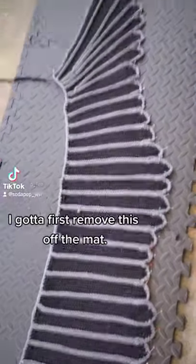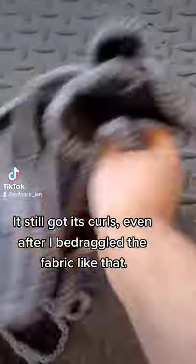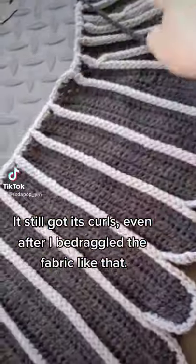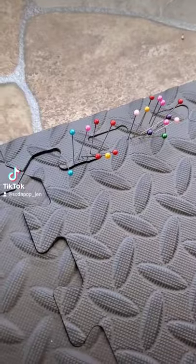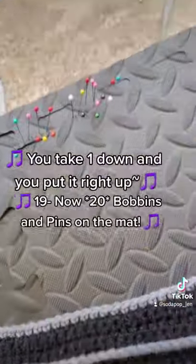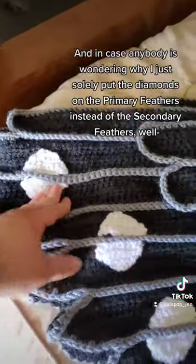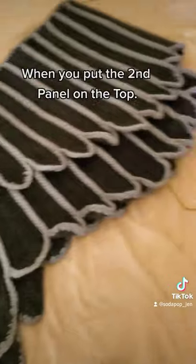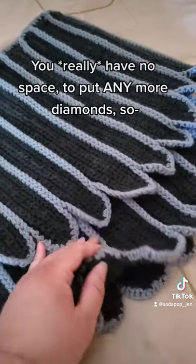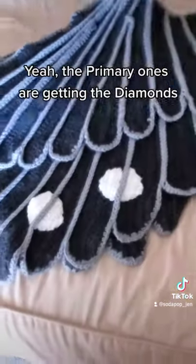In order to steam block this shawl, I gotta first remove it from the mat. Oh boy — it's still got its curls even after I did the rag with the fabric. Nineteen bombs and pins on the mat — nineteen bombs and pins! And in case anybody's wondering why I only put diamonds on the primary feathers instead of the secondary feathers: when you put the second panel on top, you really have no space to put any more diamonds. So yeah, the primary ones are getting the diamonds.